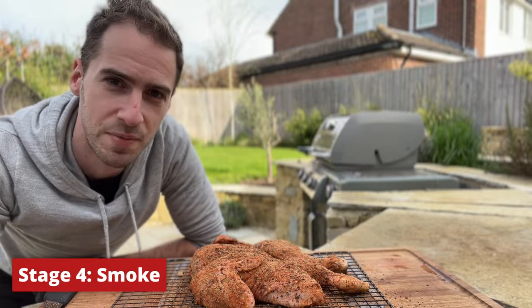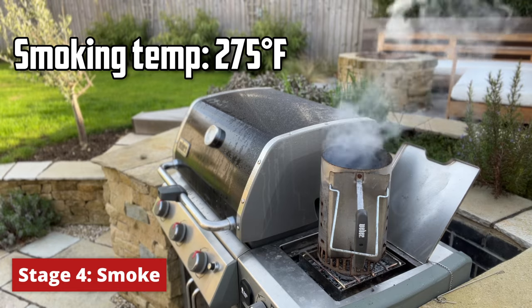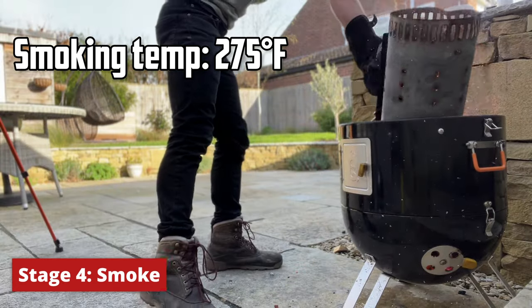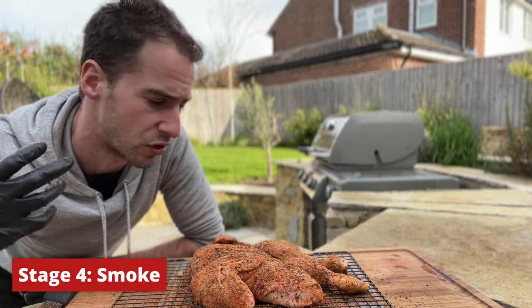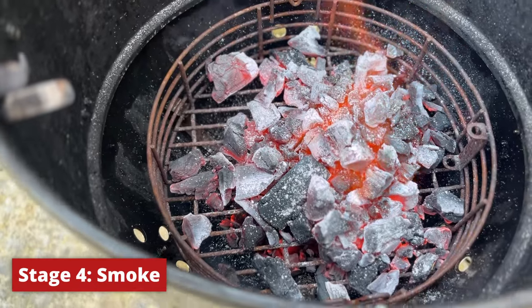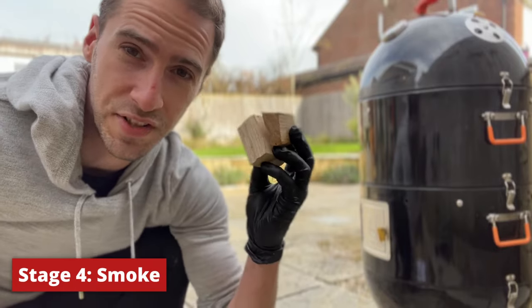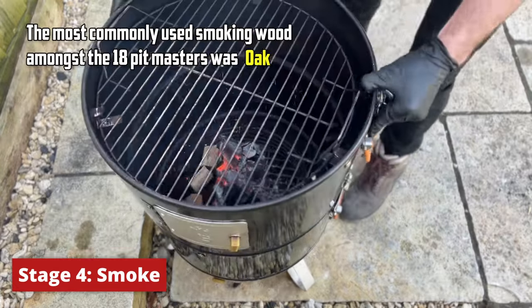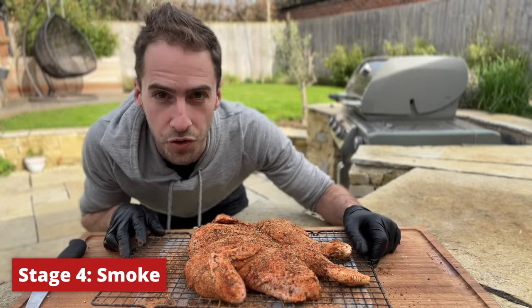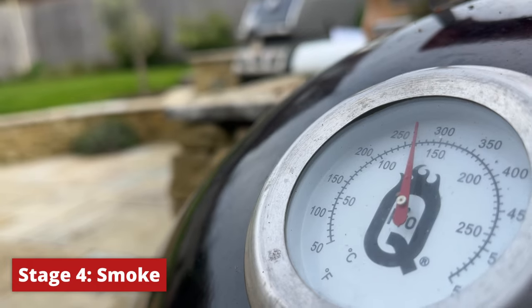We're going to smoke this chicken at 275°F today — this was the most common smoking temp among the 18 pitmasters. We're also going to give ourselves the option to ramp up the temperature at the end of the cook to get crispier skin if needed. I'm going to add some cherry wood as I think it works great with chicken, but if you're not sure which smoking wood to use, the most commonly used among the 18 pitmasters was oak. Our smoker's just coming up to 275°F, so time to get the chicken on.